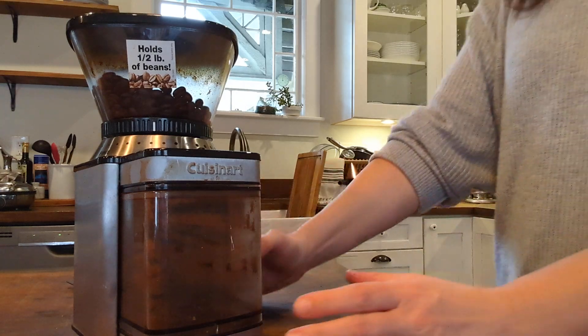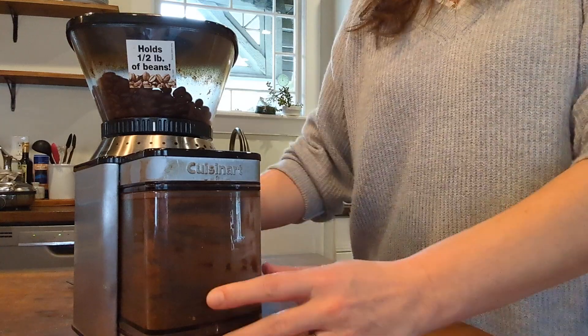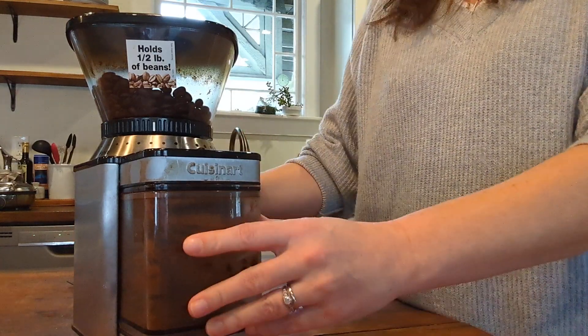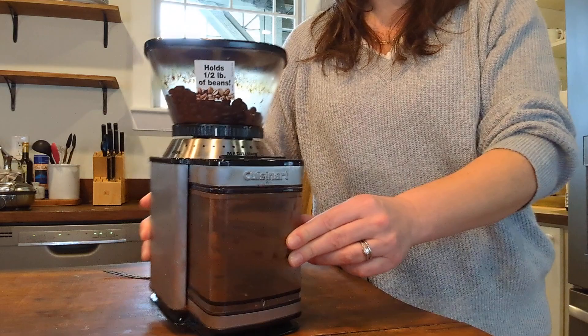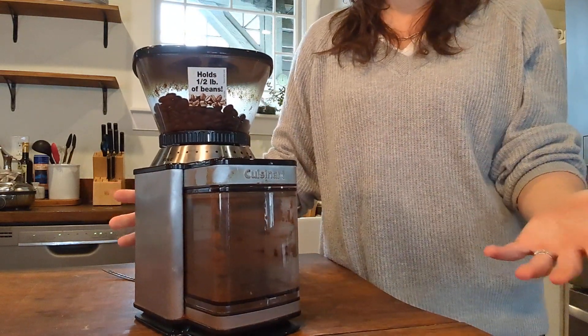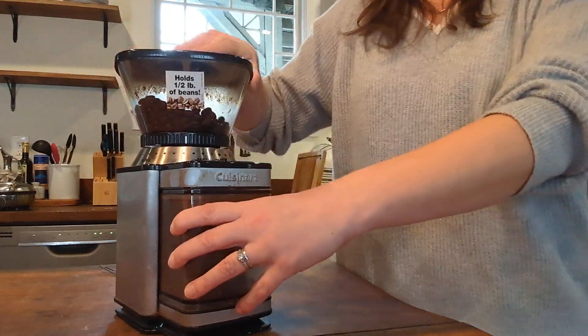Reviews from our kitchen, where we share products that we actually enjoy using. Today I want to show you the Cuisinart coffee grinder. This is an electric burr one-touch automatic grinder. If you're looking at it and saying it looks kind of messy, it's because we use it every day. If you're seeing a review and they don't have coffee in theirs, I don't think they're using it.